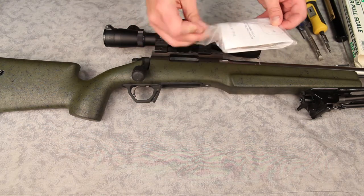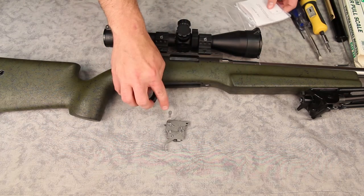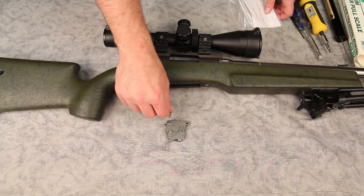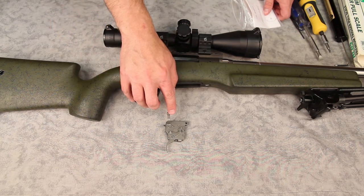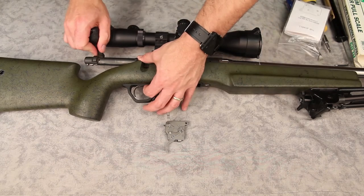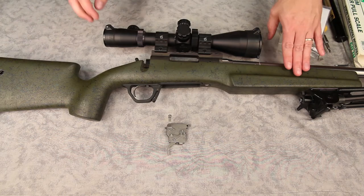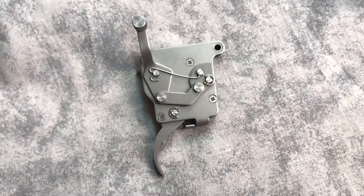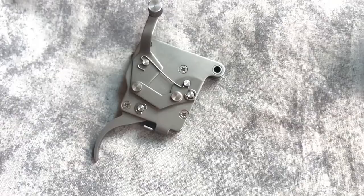They're real popular with the bench rest shooters. I went ahead and ordered the HVR model, which comes with the bolt release and the factory safety equivalent, so it should operate basically the way the factory rifle does right now. I wanted that because I took this rifle antelope hunting last year, and some matches it's nice to have the safety. And this gun doesn't have a side bolt release, so I do still need to be able to get the bolt out.